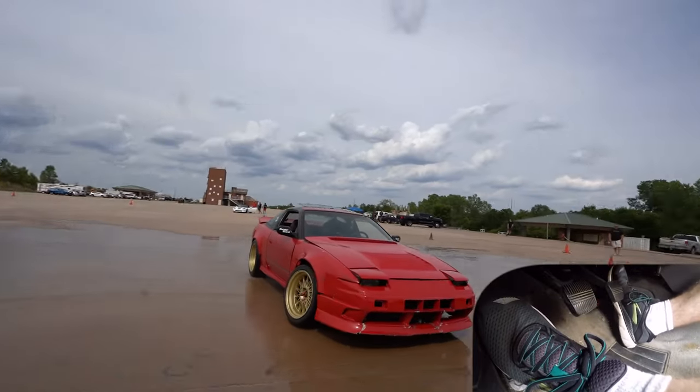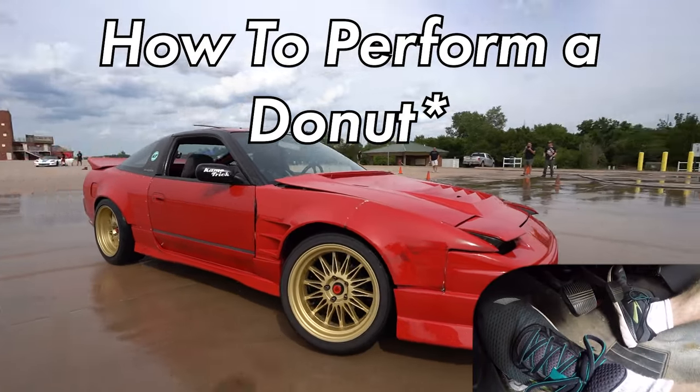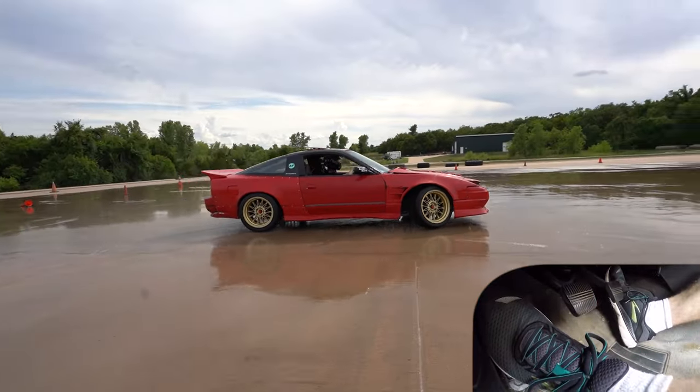Today we're talking about the most fundamental aspect of drifting cars, which is how to perform a donut — specifically a counter-steer donut.